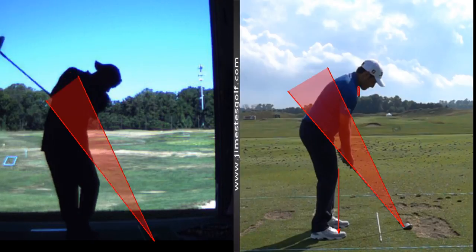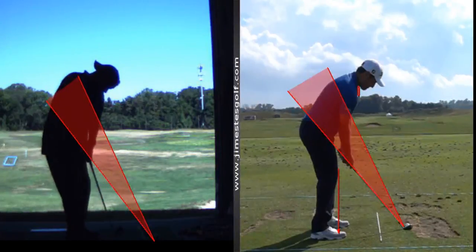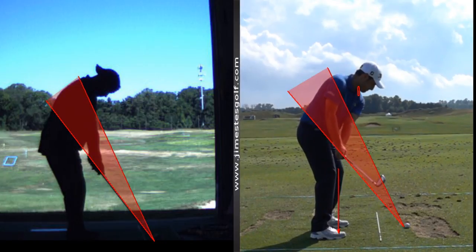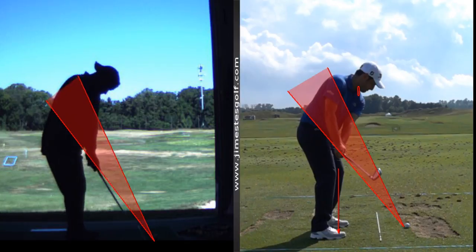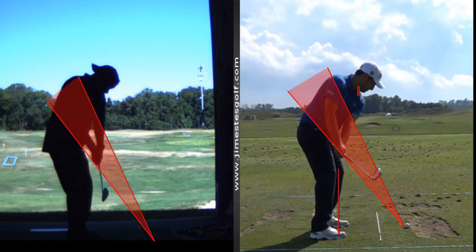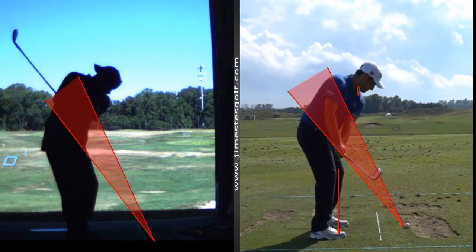On the backswing, you're a little bit inside — we call that an inside takeaway. Why? Because the hands are underneath the cone area. When he takes the club back, the hands are going to stay right on that shaft line and everything stays in the cone. We can fix that — it's a minor detail, not a big deal.